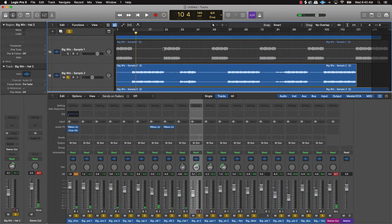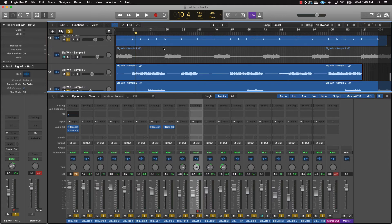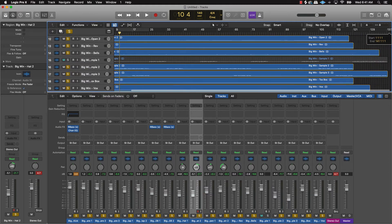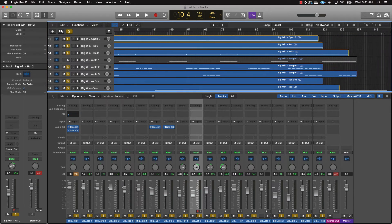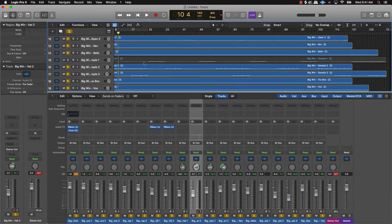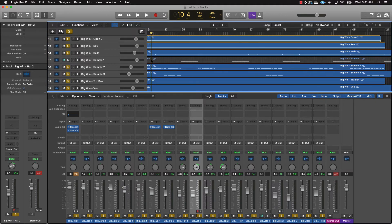After that, you want to make sure that all of the instruments are jiving together all across the whole track. For instance, you want to make sure any instruments playing in different parts aren't too loud. Like this sample right here — since it's not playing during the hook, you want to make sure that's leveled out properly.